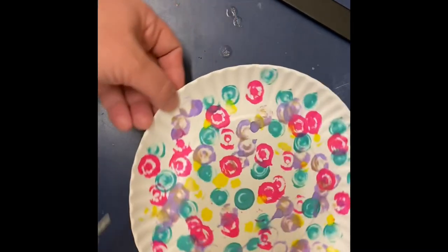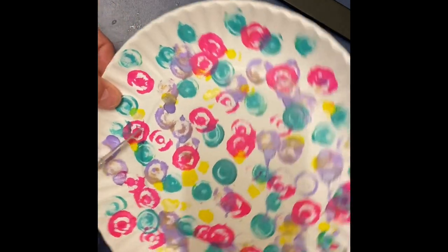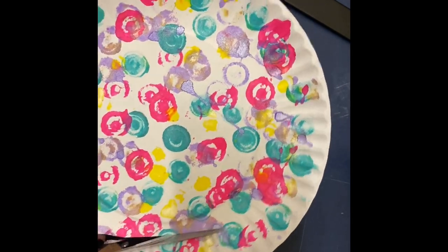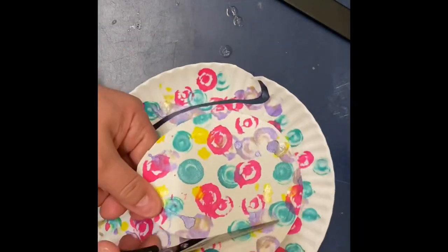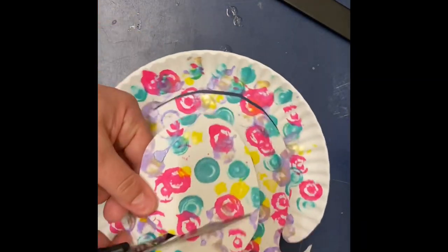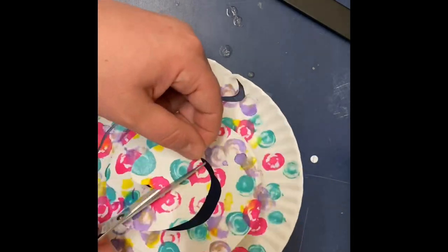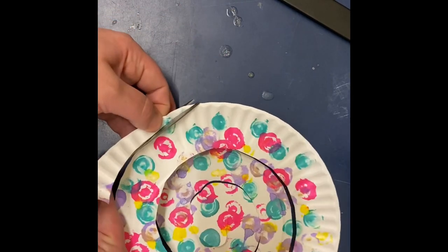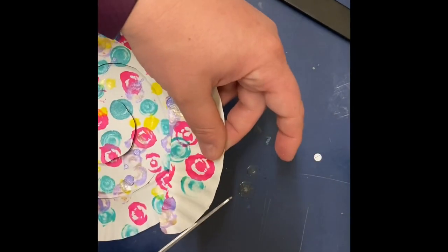Once you finish decorating your plate and let it dry, it's time to cut out your snail. Start cutting in a circle towards the center so that you create a ring around the outside of your plate all the way into the middle. Once you've hit the middle of the plate, trim the bottom to create a nice flat area to be the bottom of your snail's shell.